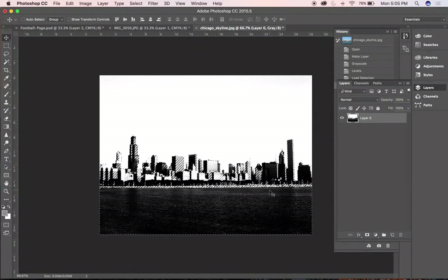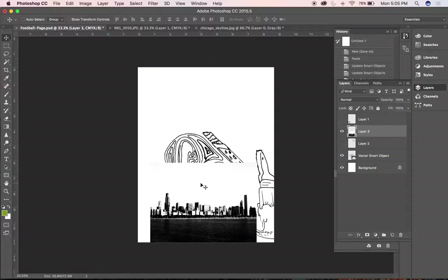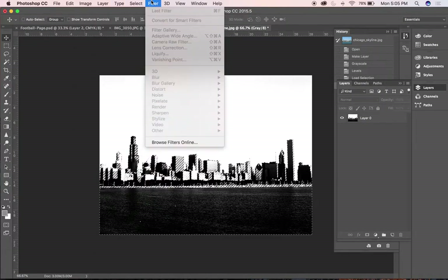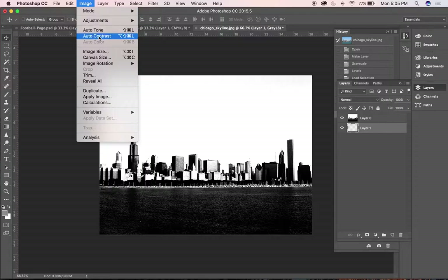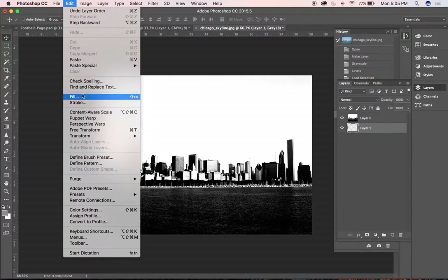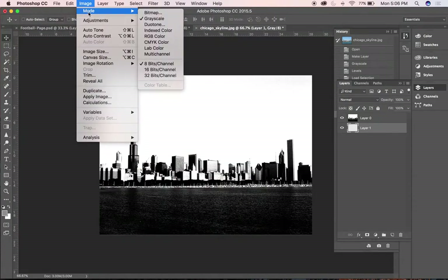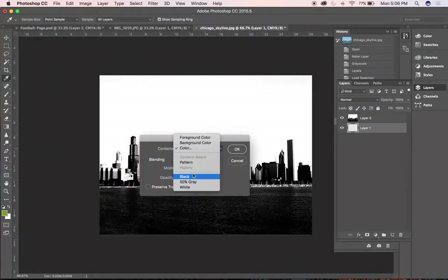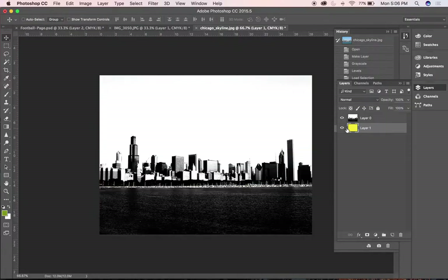I could grab this and drag it all over into my composition. I need to go back and delete the white — inverse again and just delete, deselect. Let me verify by making a new layer and filling it with a color just to break it out. I try the load channel again, and that worked. It's a little bit small, so I'll go to Image > Image Size.